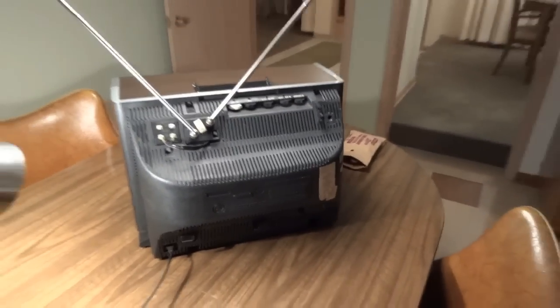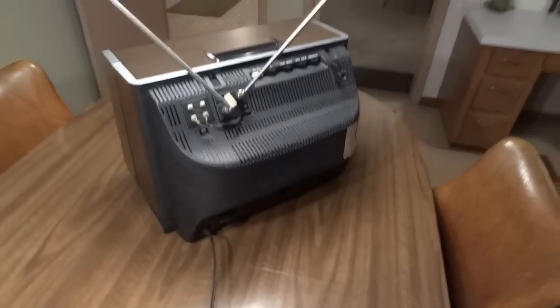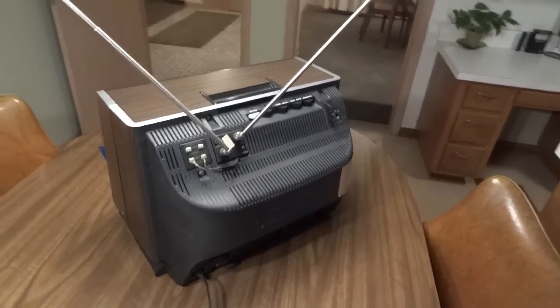It's nice to see what the inside of these TVs look like, so we can all have a better understanding and appreciation for just how good these TVs were.